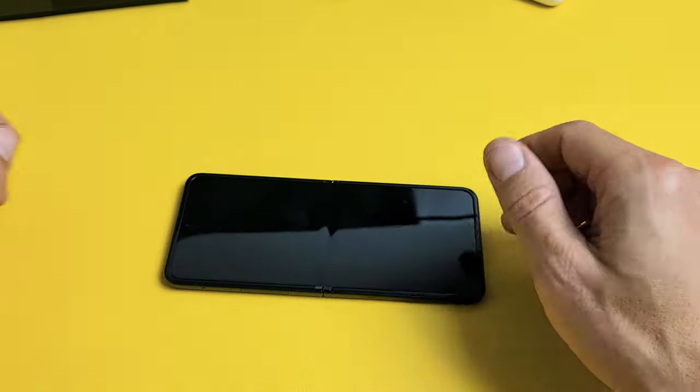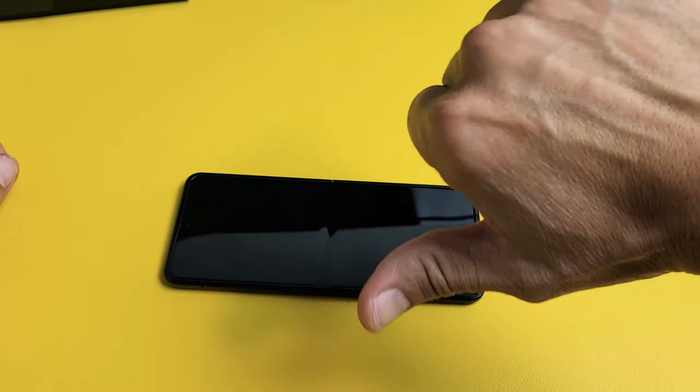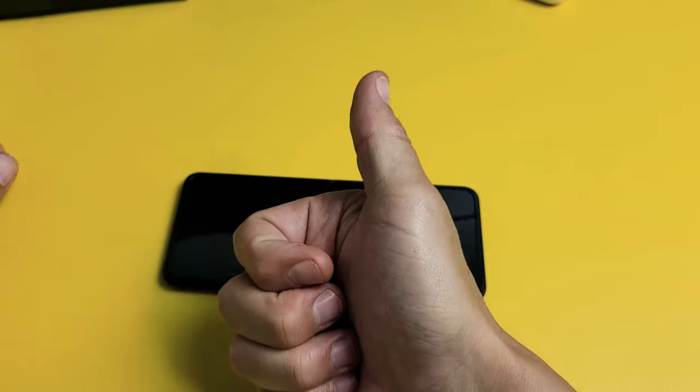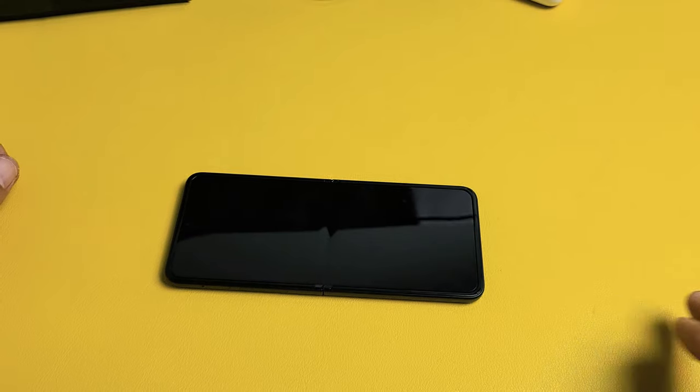Does it work for you? Give me a like and comment what step worked for you. If it didn't work for you, give me a thumbs down. We should see at least 60% thumbs up if you guys try every single step at least seven times. Good luck, guys.